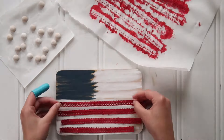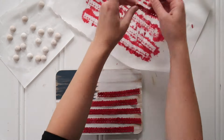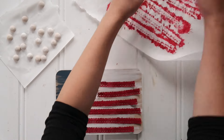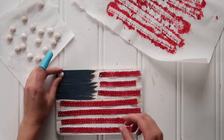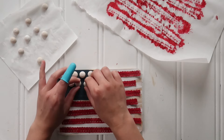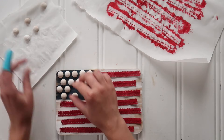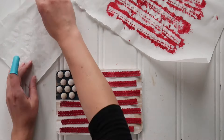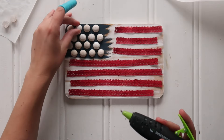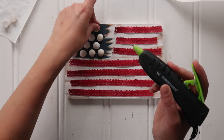Then set all the ribbons in place on the flag. You'll also want to dry fit your little wood balls in place. I dry fit 18 but felt it looked too crowded, so I ended up removing two, leaving 16 — four rows of four. So if it looks different in the finished project than here, that is why.